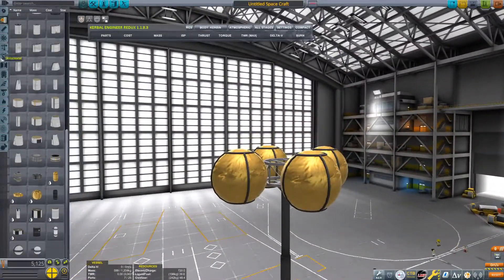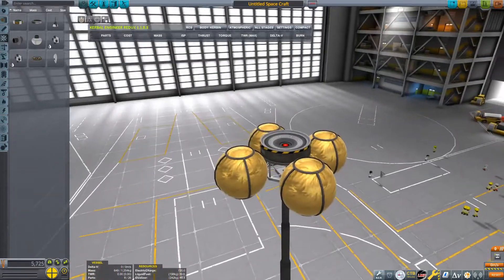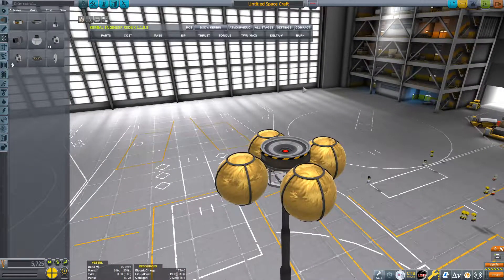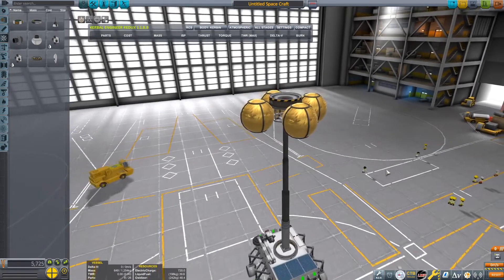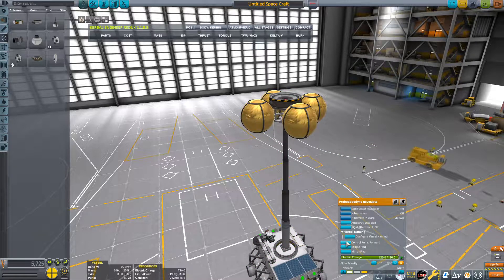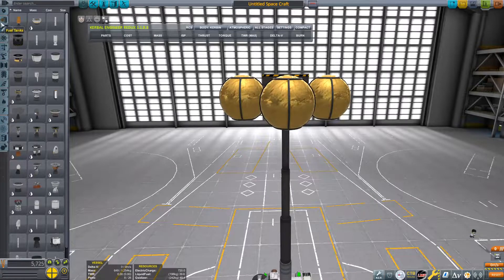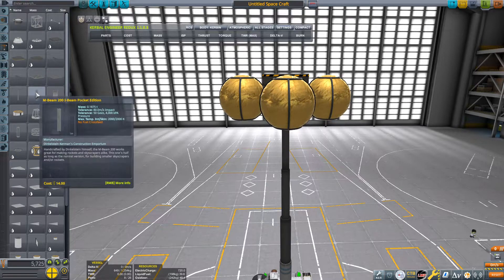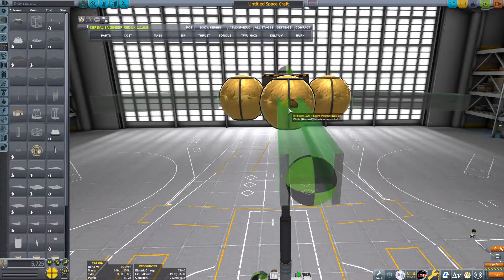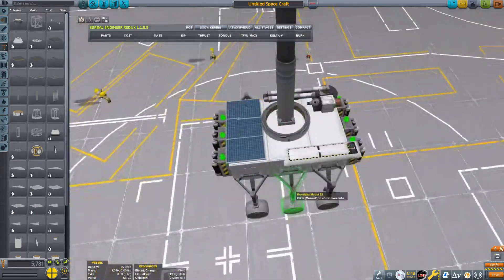You could put a probe core on the sky crane if you want, but I'm going to save a bit of weight and not do that. However, it's important that you right-click on the rover and where it says control point forward, click that until you get 'control point up'. Then go back to structural and grab these pocket edition beam pieces and put them on the unoccupied edges of the octagonal strut.